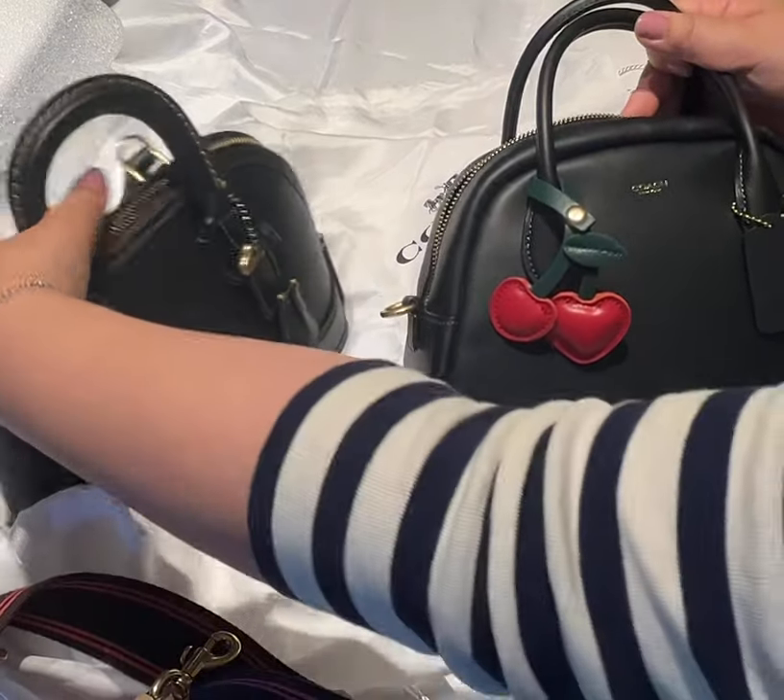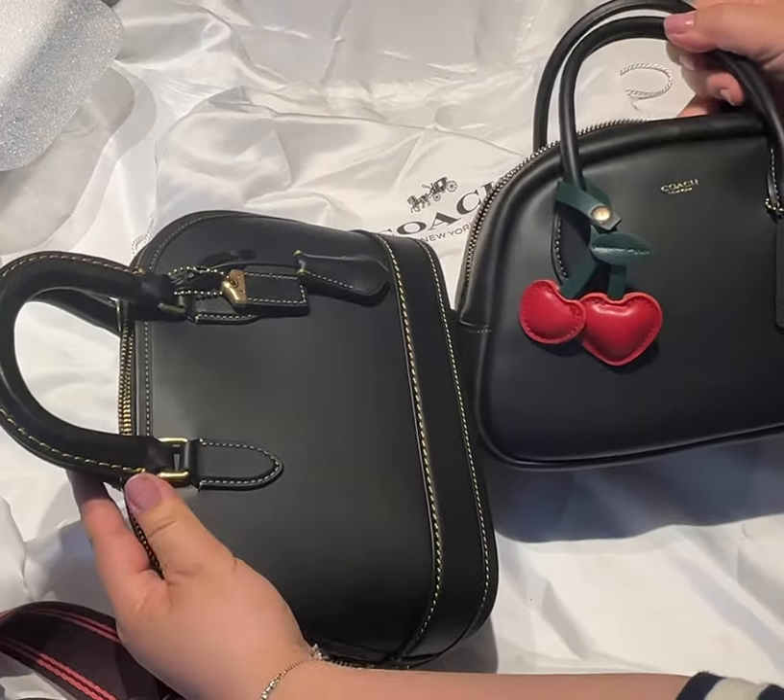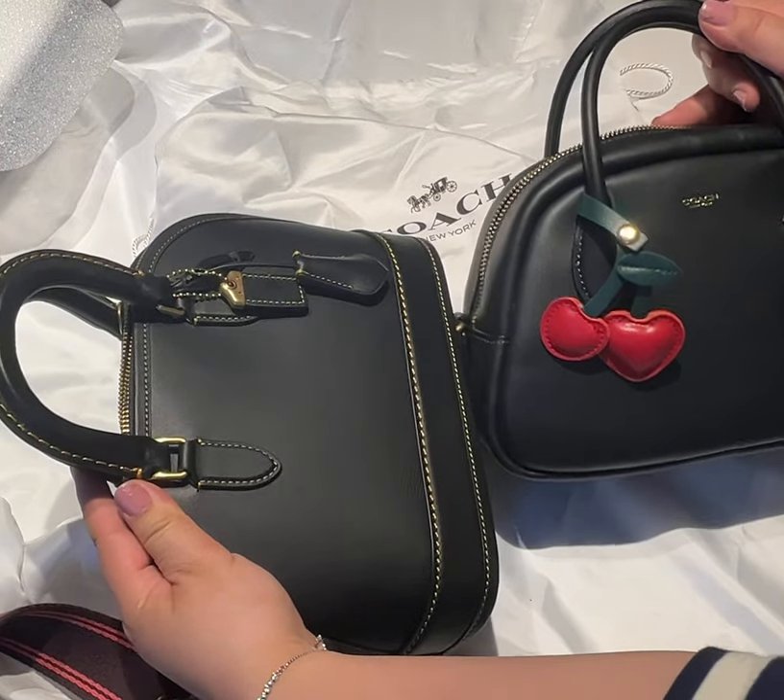I hope this gives you a nice overview of these two bags. Thank you for watching, and have a good one!